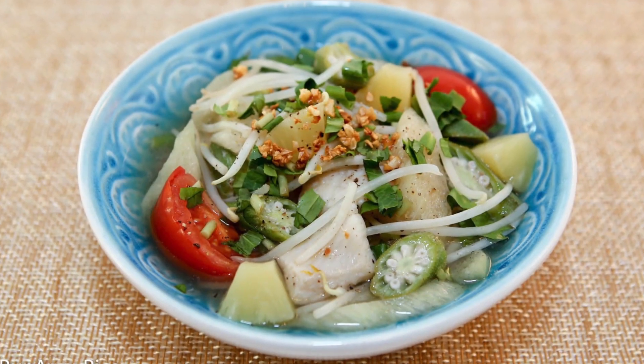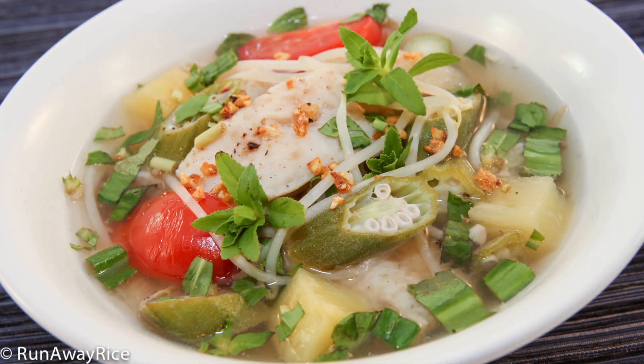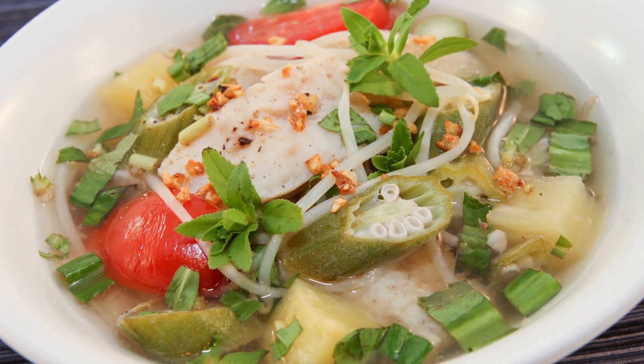Now that we have this delicious homemade stock, we're going to use it to make a very popular and tasty soup. It's coming up in next week's video so please stay tuned.